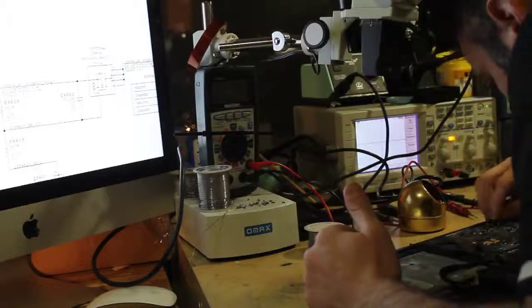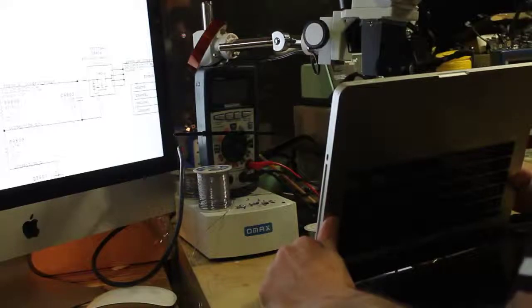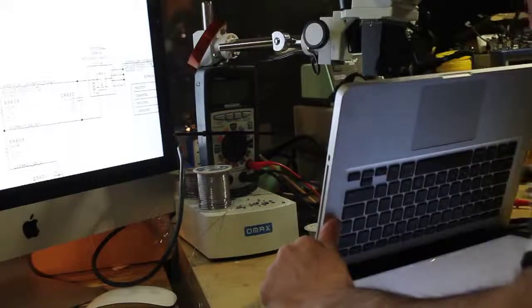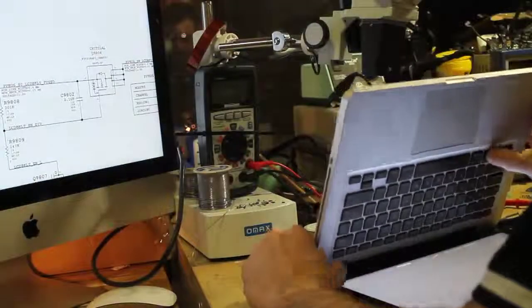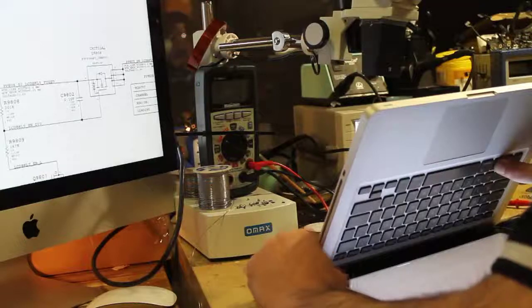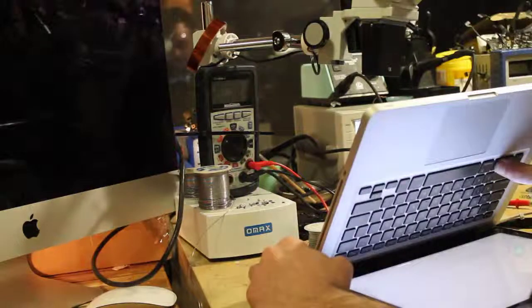Thank you. There you are. See you guys. I'm just rebooting the machine again to see what's going on.